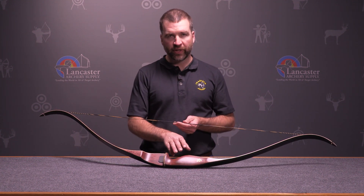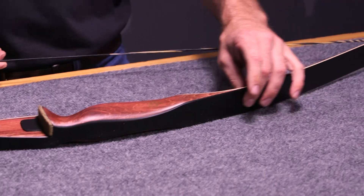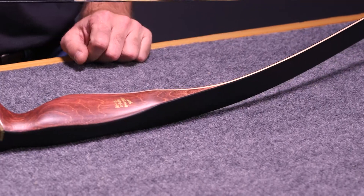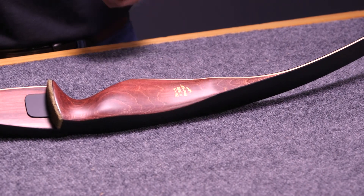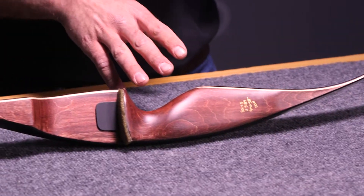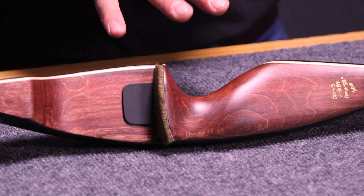This bow has a rich brown diamond wood riser and typical Bear Archery black glass on the back and belly of the limbs. It's got a really distinct bear grip that feels like most of the Bear Archery grips you've put your hand into.